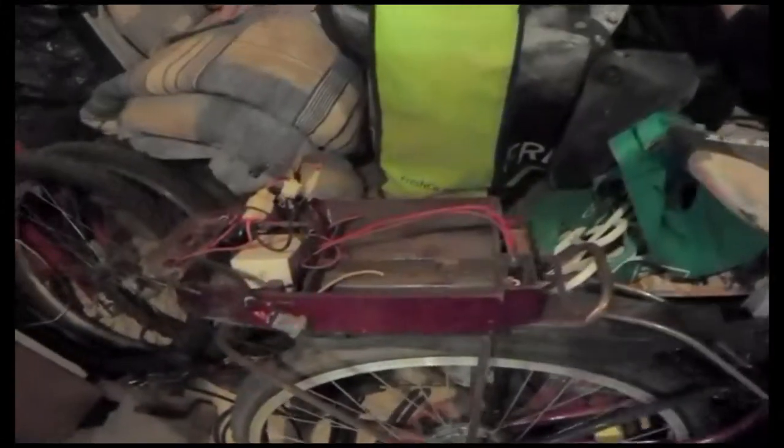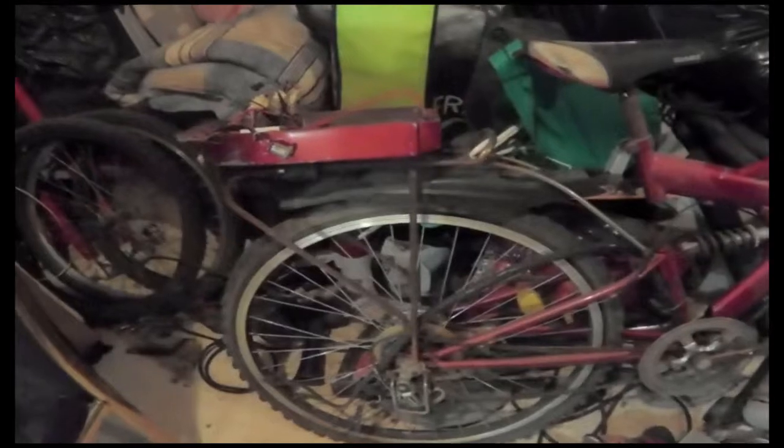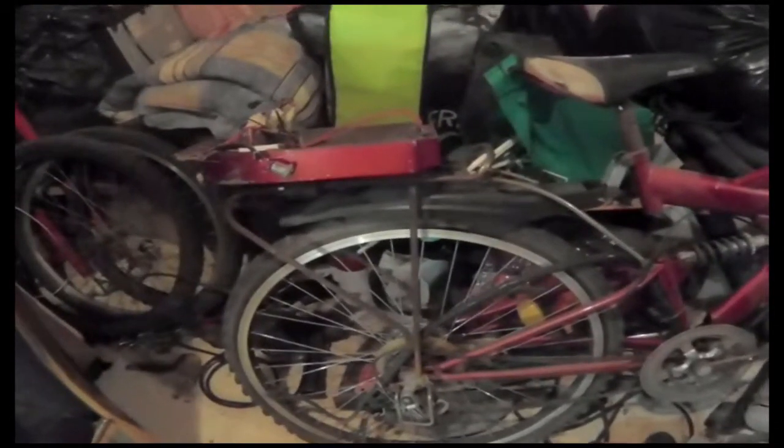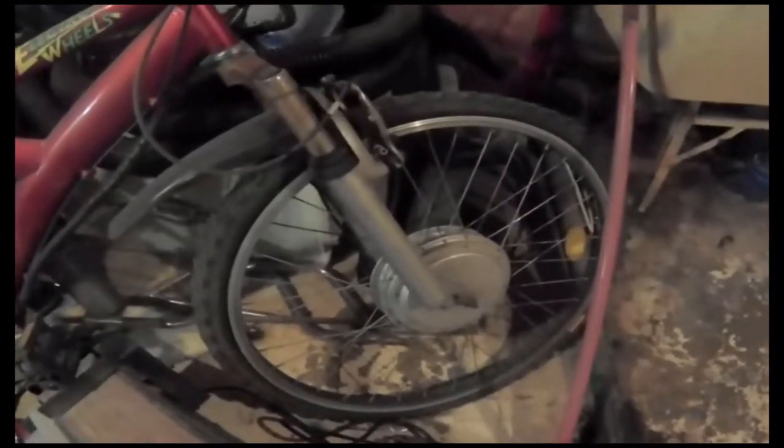The two batteries are supposed to go in here. The reason why they got rid of the bike is because the batteries are completely dead. But I'm going to see if I can bring this thing back to life.